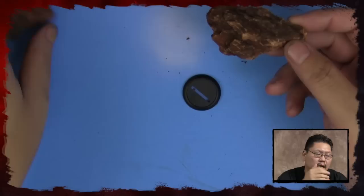So grab a pair of needle nose pliers and a retractable blade, and I'll show you how to really quickly make a base with some tree bark.